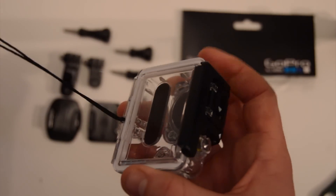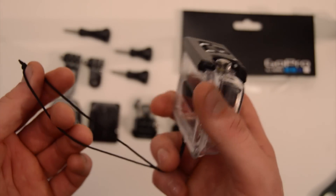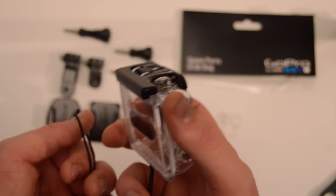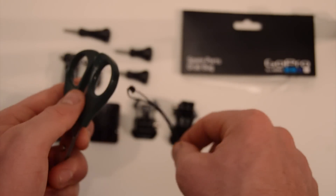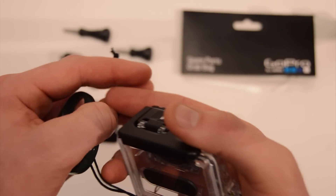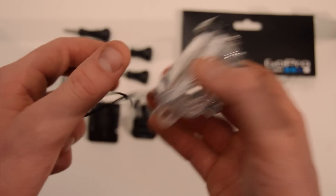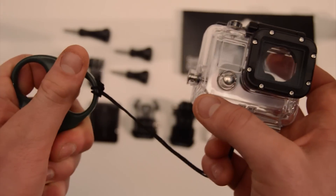Now when we have a mount, what we do to secure this to the mount is — once we've mounted our mount onto something, leaving the camera loose — you pass this cord through whatever you want to secure your camera to. I'm going to use a pair of scissors to demonstrate — pretending the scissor handle is something to secure our camera onto. We pass the loop of this little string through here, then take the camera and pass it through the loop, and pull it tight. Now the camera is securely attached to whatever our mounting point was.